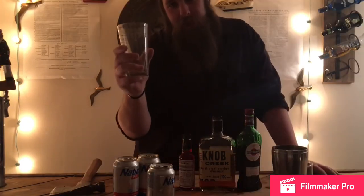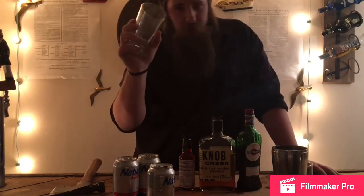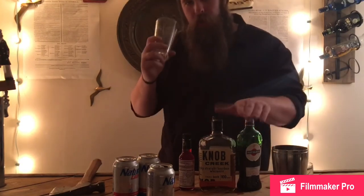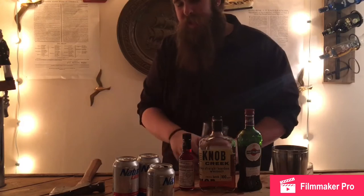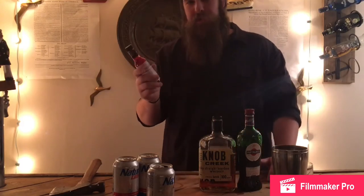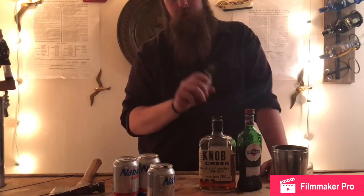I use my handy dandy little measuring cup. Two ounces of the bourbon whiskey, one ounce sweet vermouth, and two dashes of the bitters. Two dashes literally means boop, boop. Don't forget it — put that in your head.